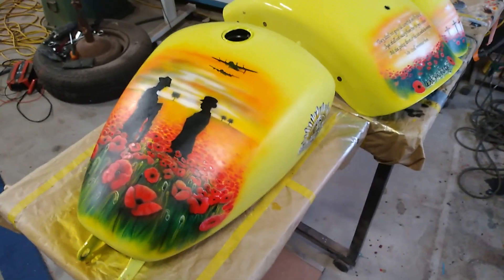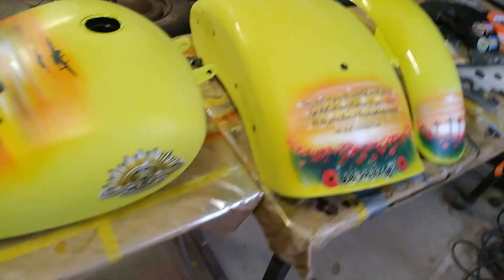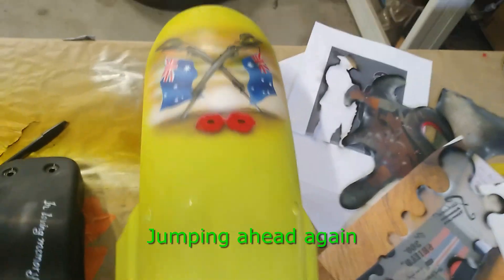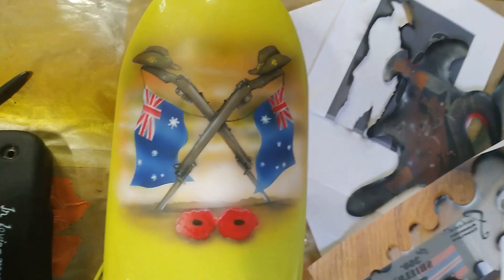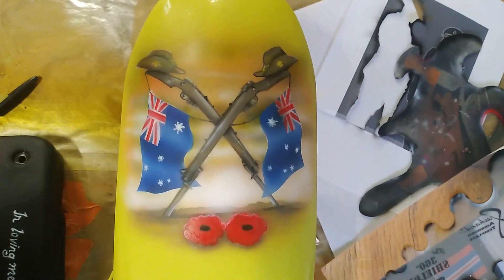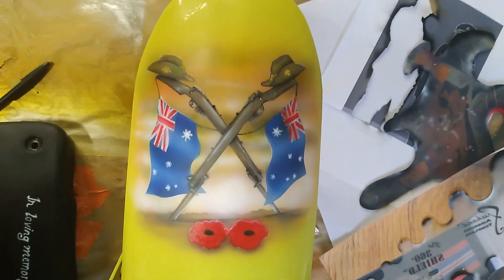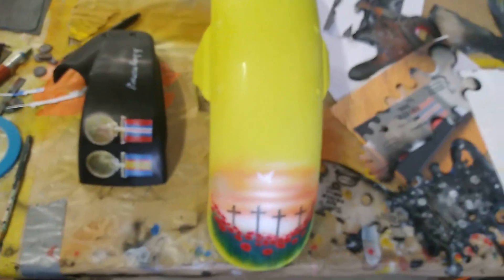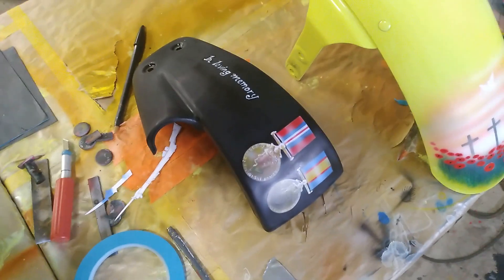And if they're happy, then they can throw some money at me and take the tins away to get clear coated. So I showed you just a moment ago the back, going to the front of the front guard. Now, they gave me a little cartoony type picture — the two rifles with two hats on top, the two Australian flags and the two poppies. So I've basically done my version, a better version of the picture on the front of the guard. And that just leaves, for the finishing part of the job, they wanted me to do 'in memory of' on the side cover.